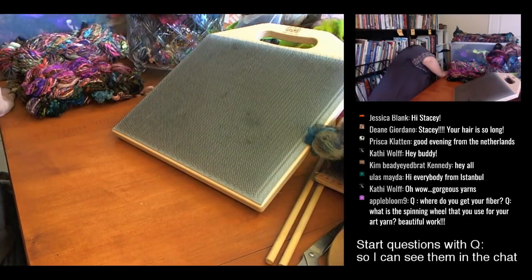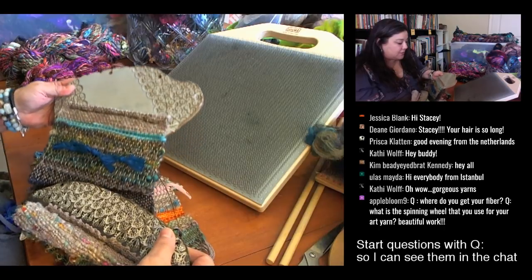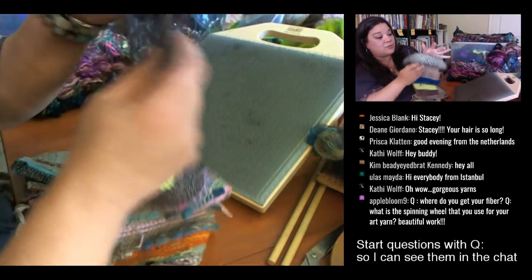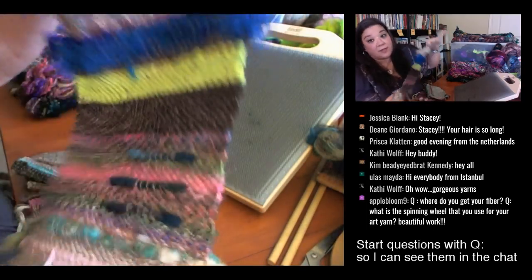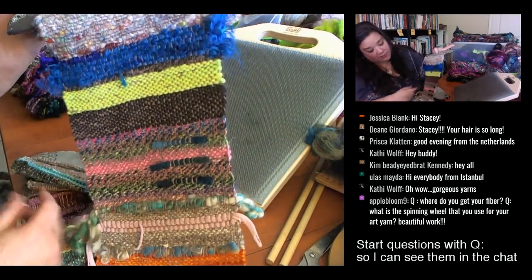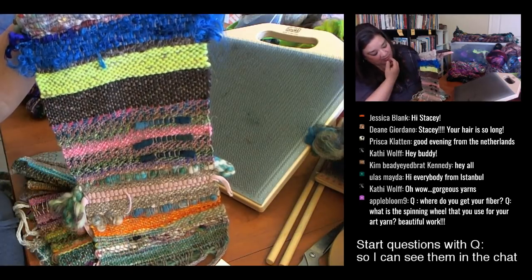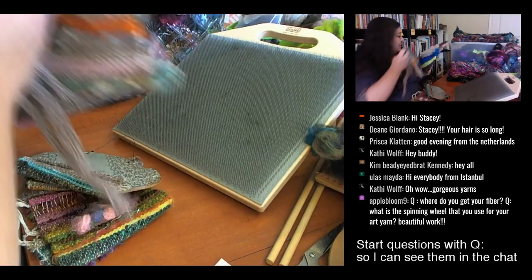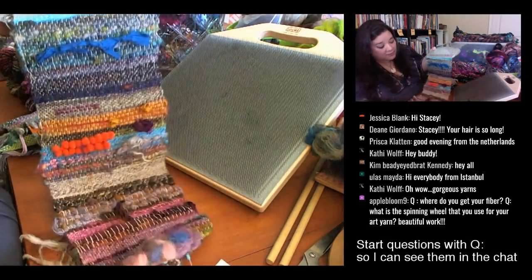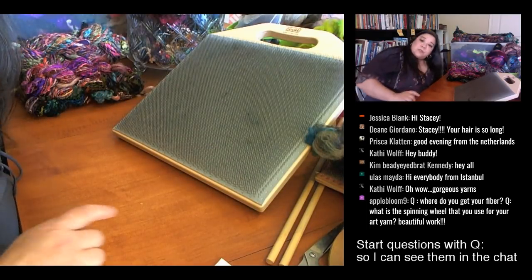These are mostly scarves, but lately I've been doing some clay work. This is a wall hanging I made — a solution for hanging the weaving without using a stick, so I did this clay header. You can see where I've used some hand spun mixed with hand-dyed, some sari silk, and little pieces of felt. Here's another piece with a clay header where you can see some of the art yarn.